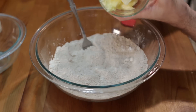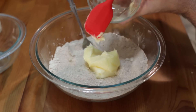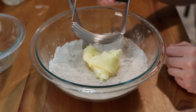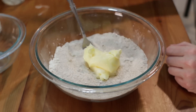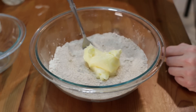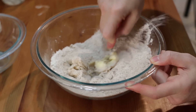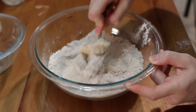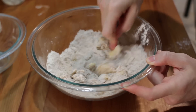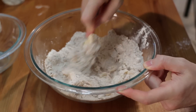Now I have one half cup of softened butter. I want to put that in there, and now we want to use a fork or you could use a pastry blender. A lot of times I'll just use the fork and kind of cut in and fold in the dry ingredients with the butter until it's all incorporated.